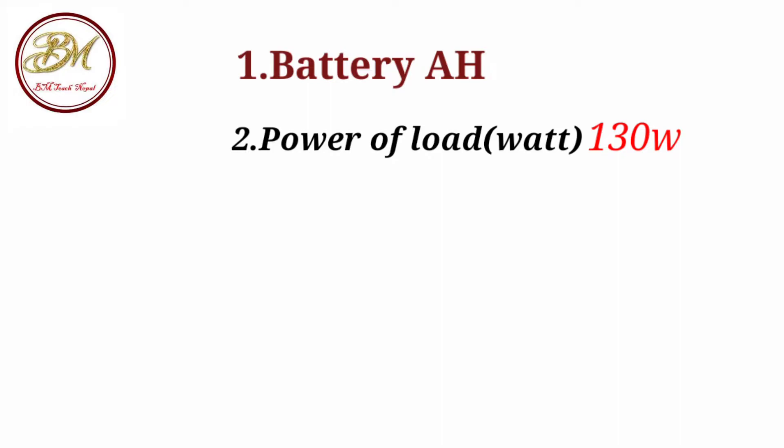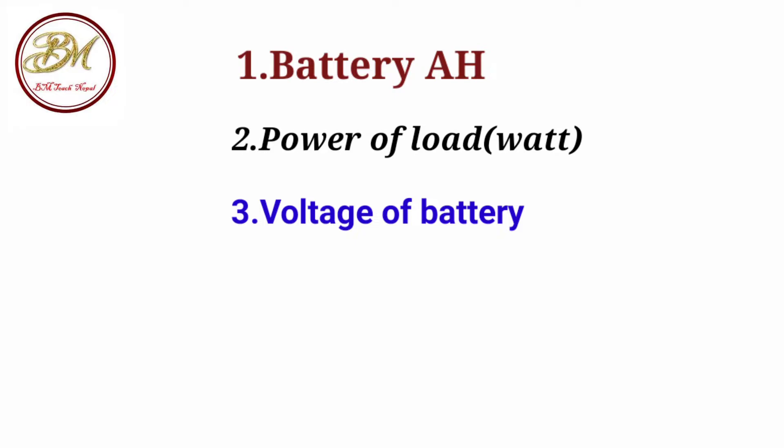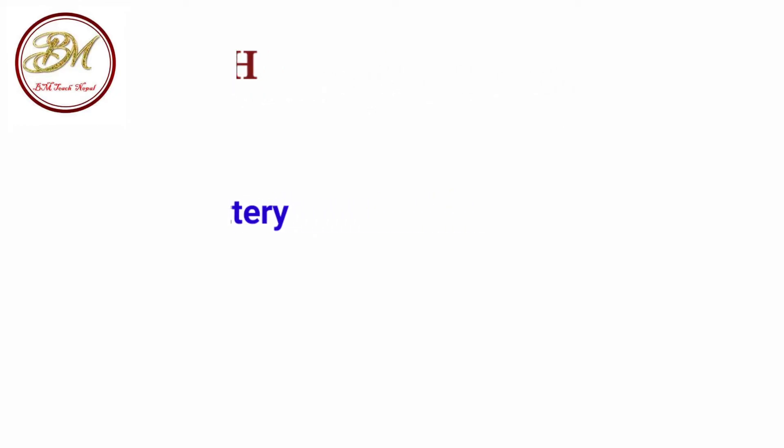And the battery voltage — normally 12 volts. Maximum use is 12 volts, with 24 volts also possible.